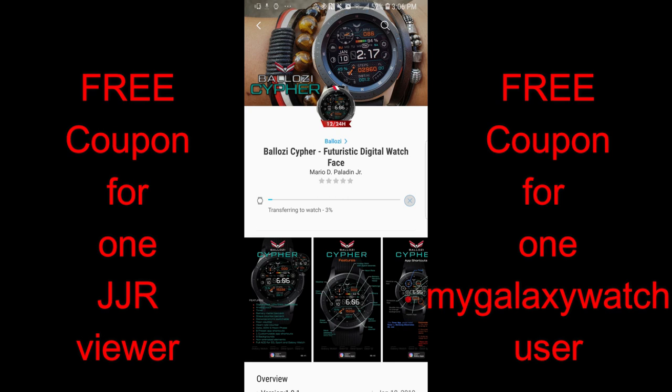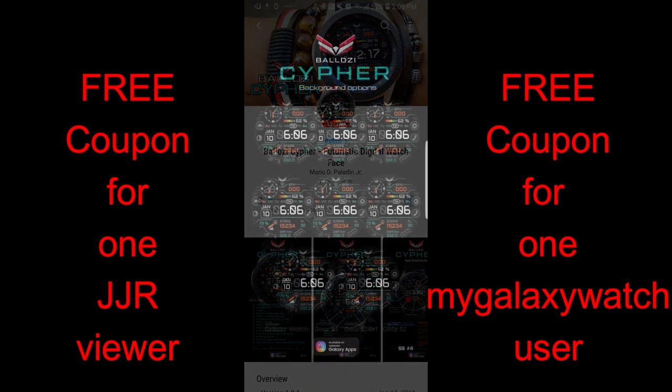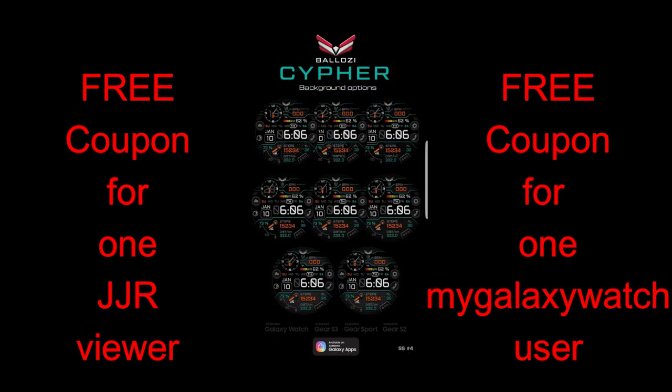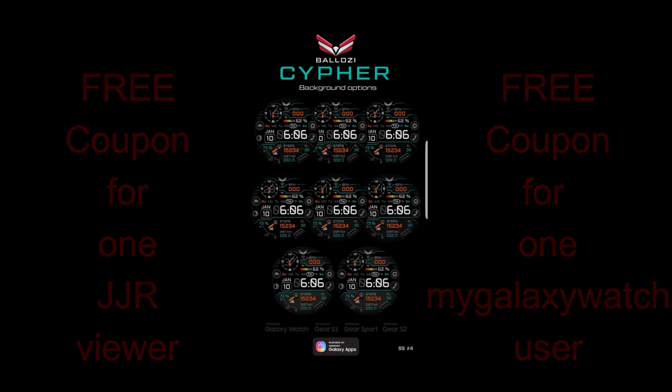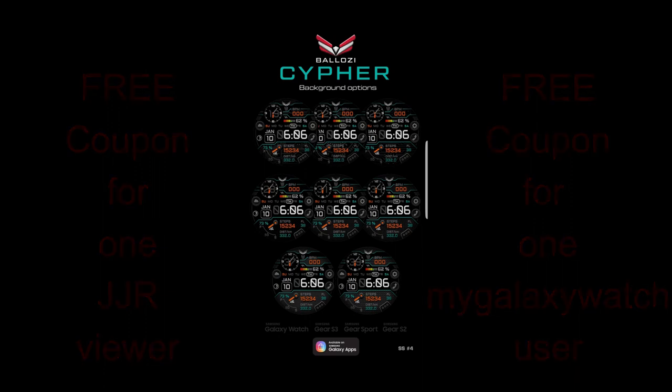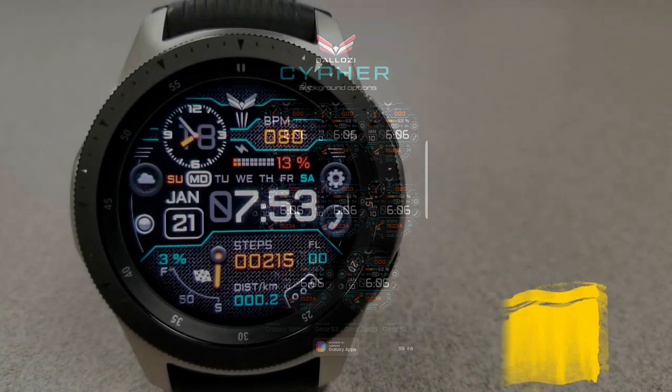As usual, I'm also going to be giving away two free coupons for this face — one going to a lucky viewer here, and another coupon going to a registered user on the mygalaxywatch.com website. Make sure you go sign up there because you'll have a chance to win not only this face but all future watch face giveaways we do as well. Without further ado, let's check out this new face from Belazi called Cypher.